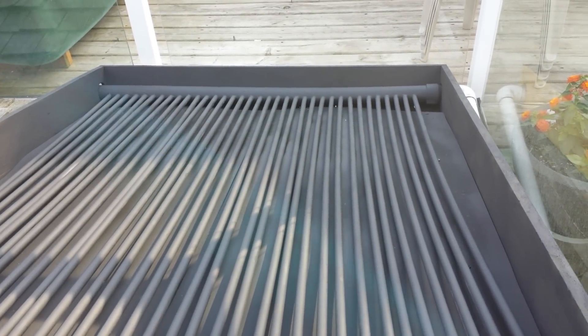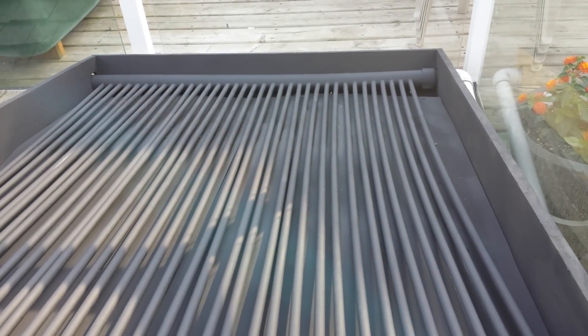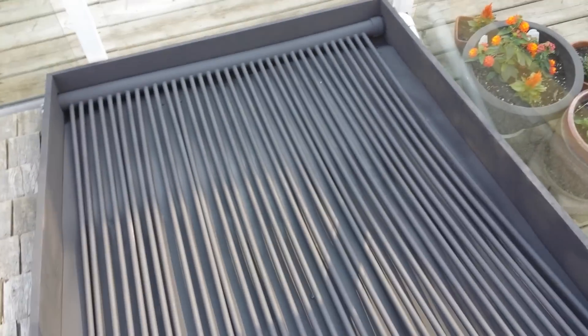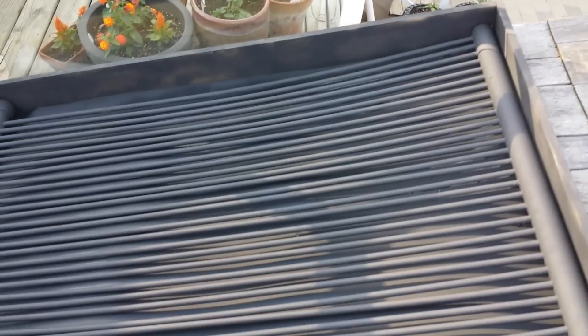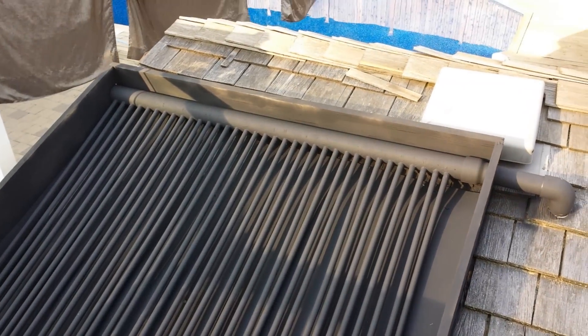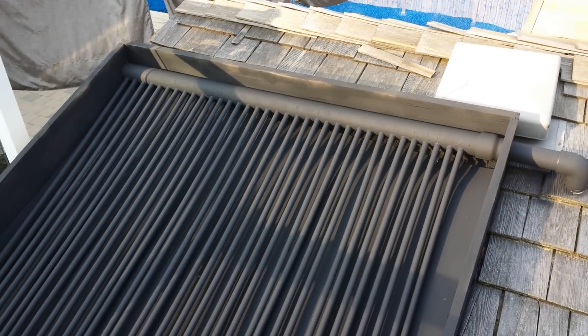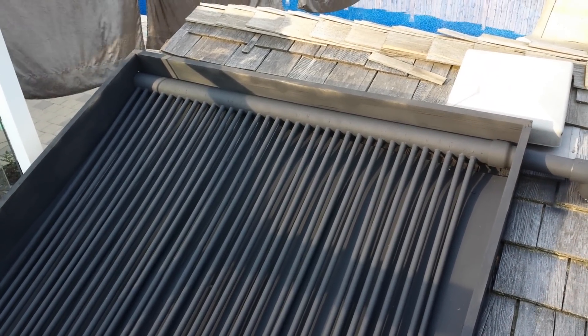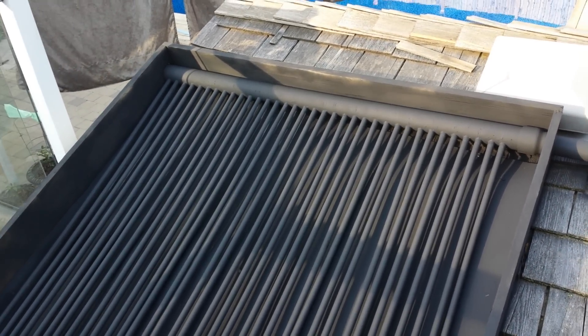There's about 250 feet of CPVC connected to PVC at the bottom and the top here — about 100 joints total. I did have three leaks at the bottom, so just make sure when you're doing your connections that you use cleaner first, then the purple primer, then PVC glue. You won't get any leaks that way.